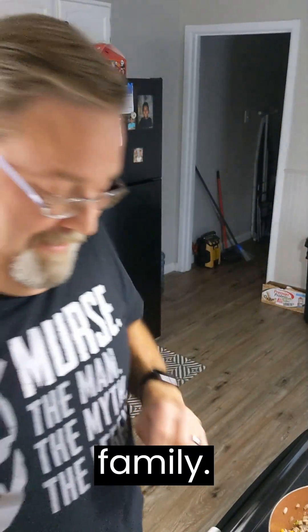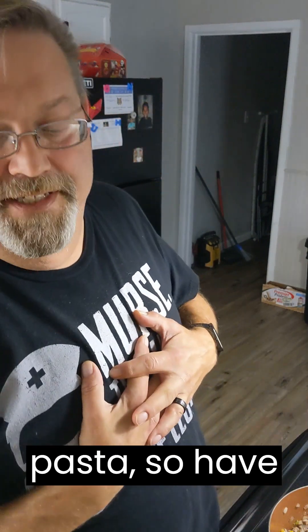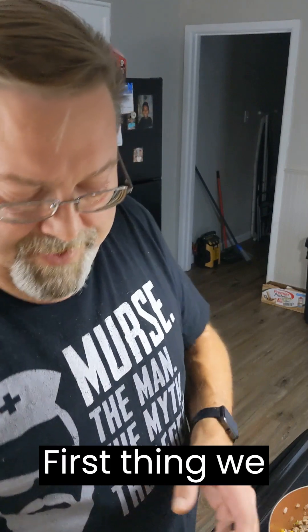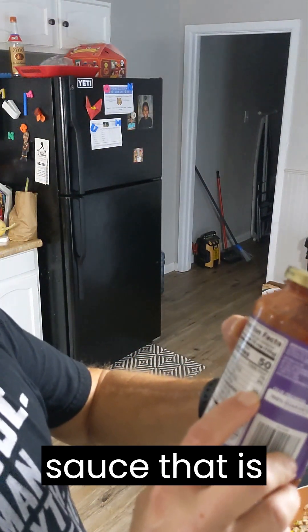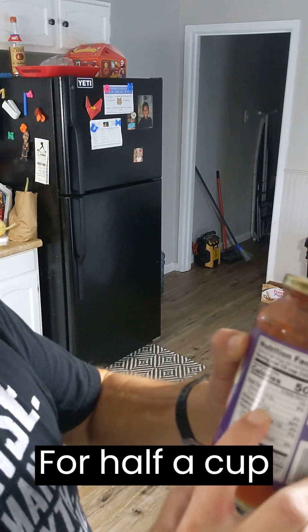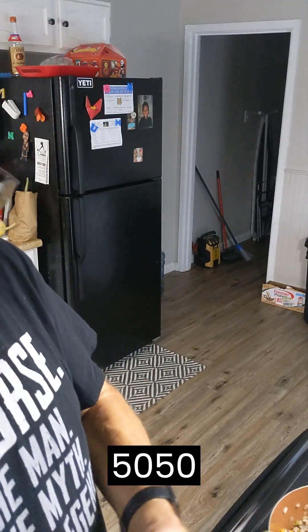I'm making spaghetti for my whole family. Unfortunately, I can't eat pasta, so I have alternatives. First thing we do is make sure we have spaghetti sauce that is low in carbohydrates. For a half a cup, it's only 10 grams, so we're looking at a really good combination here and only 50 calories.